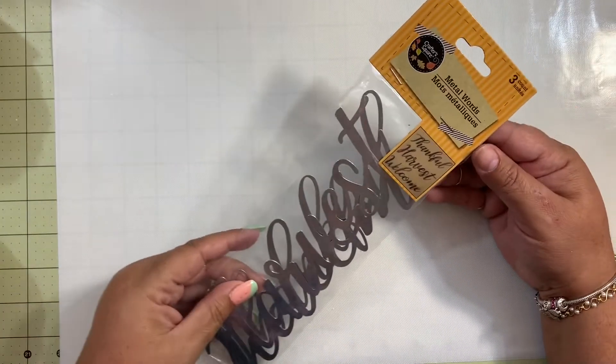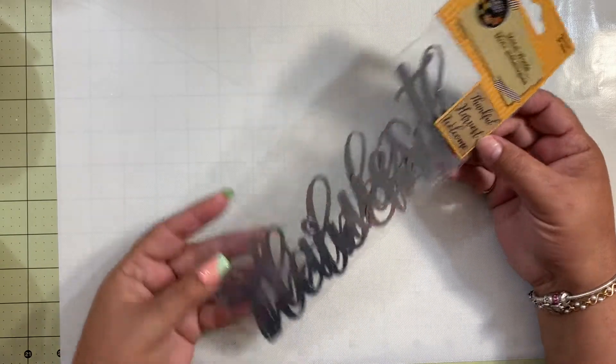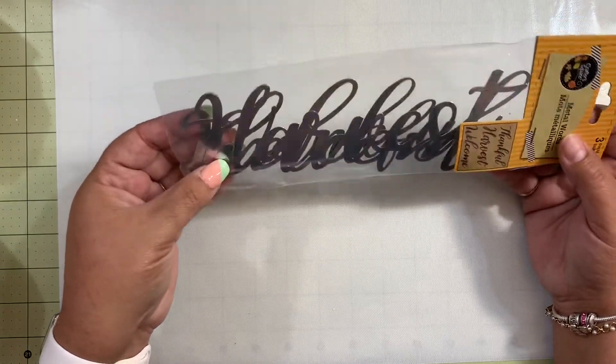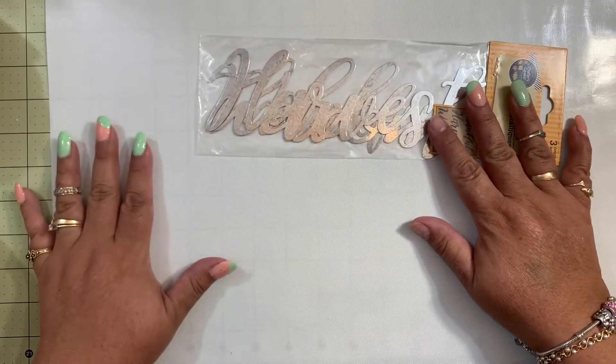The first thing I found — that a lot of you guys have been hauling — is these metal words. This one says 'thankful,' 'harvest,' and 'welcome.' These are galvanized words and you can do so many things with them. I'm planning to incorporate these into my decoration projects.